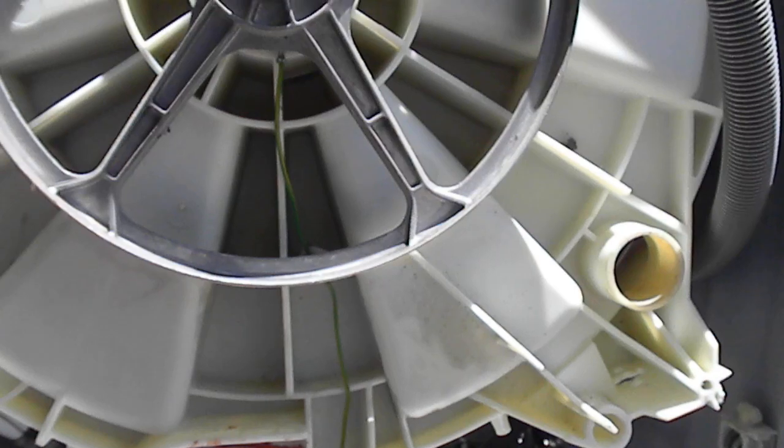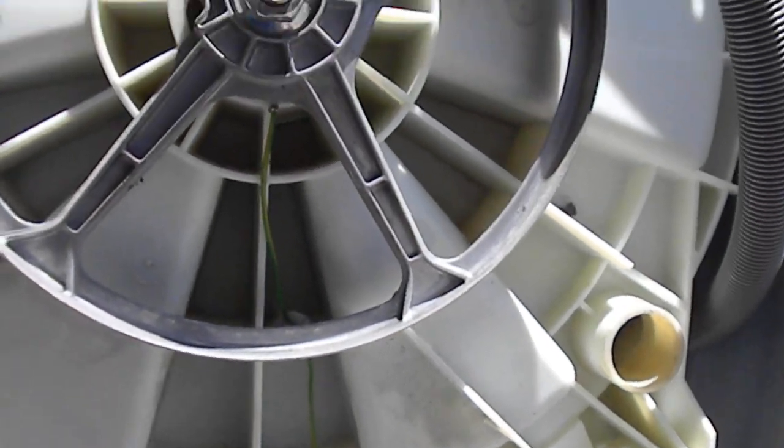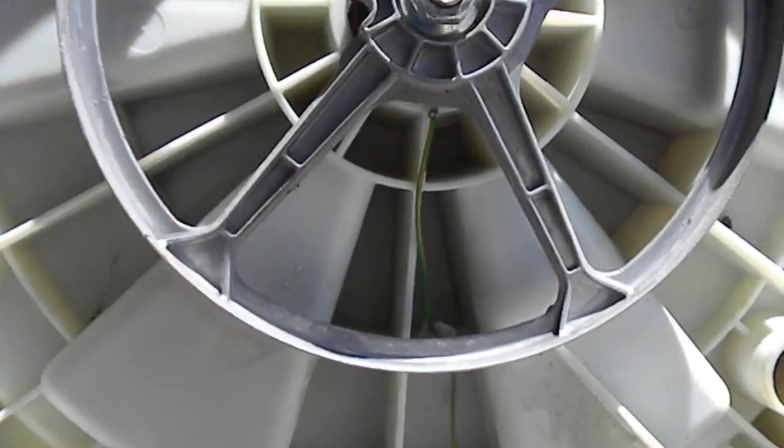Here's your front load washer. What I'm going to do is replace the inner tub with the spider gear, or the spider mount with shaft. In order to do this, I'm going to pull the back half of the machine apart.